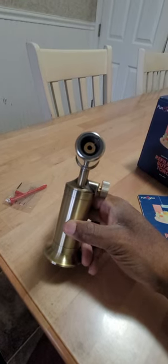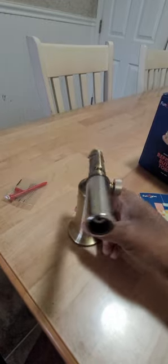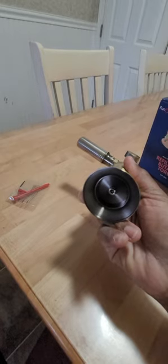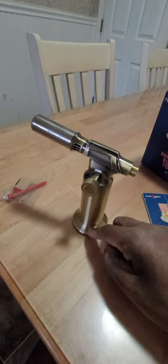Let you see that front part of it. I know this is an extended video on a lighter, but hopefully it helps someone out. Also, this base does screw off.